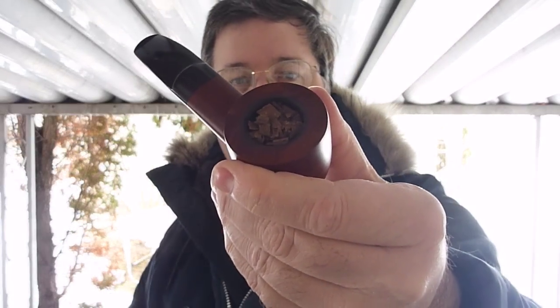Okay, and then I put it in the pipe, and I actually packed this using the Frank method. Frank, if you're out there, you're a major genius in my opinion to figure out this method.